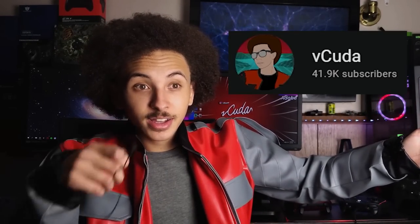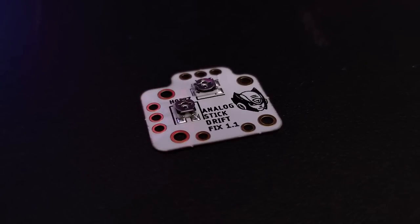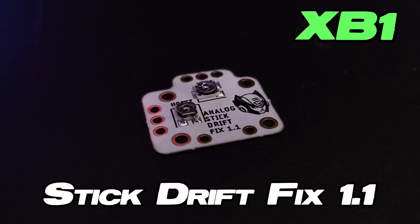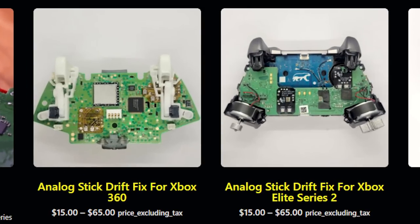While you're down there, show us boys some love too — we're on our way to 50k somehow. So these flex PCBs, named the Stick Drift Fix 1.1, are compatible with Xbox One, Xbox Series X, PS4, and PS5 controllers. There are actually specific sets made for the Elite Series 2, as well as Xbox 360 controllers too.